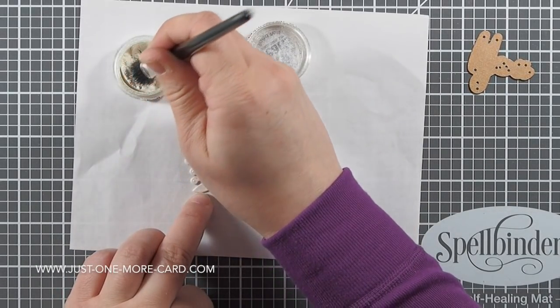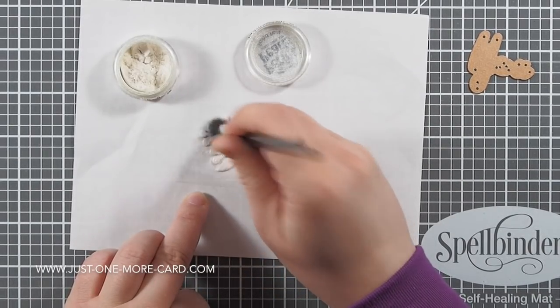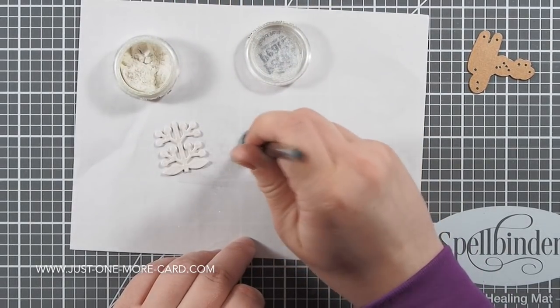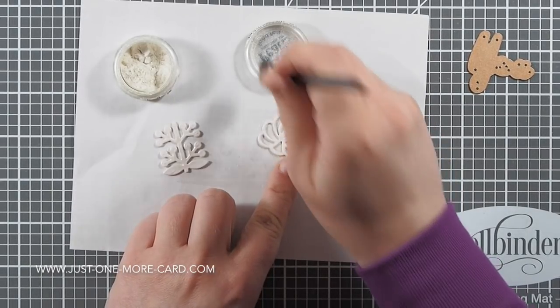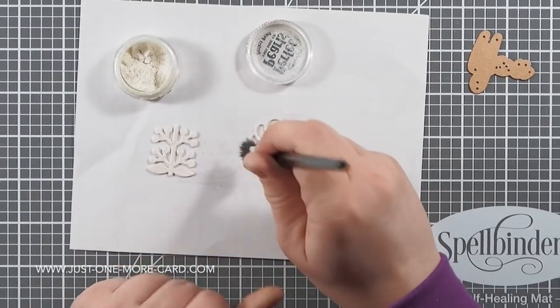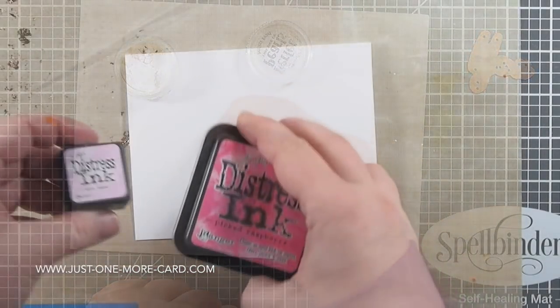That's just to give them some shine and make it more interesting, because I don't have any specialty paper — I usually just create stuff myself because that's more versatile. Just dabbing on the powder — you need very little, almost nothing. I'm just dabbing it on because the Versafine ink will grab it, and once it dries you'll have a really nice effect.